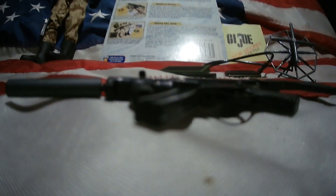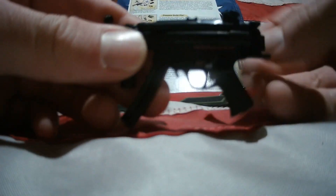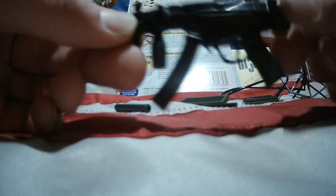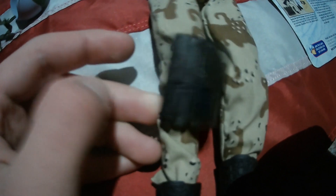First of all, we have this MP5K submachine gun. This is a pretty cool MP5. It has a detachable suppressor — you can take the suppressor off, which you don't get to do with a lot of G.I. Joe guns. It also has a foldable stock with a foregrip on it, and two magazines that both fit inside. There are also pouches — all bunched into one — for the MP5 submachine gun. It's all plastic, but you can put it on the leg of the figure.